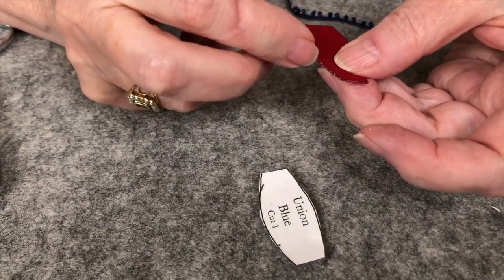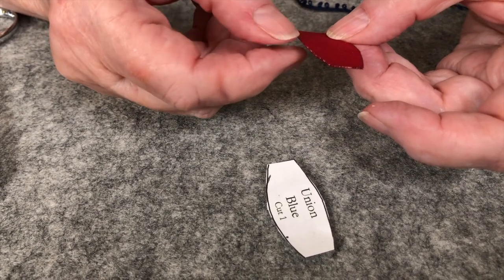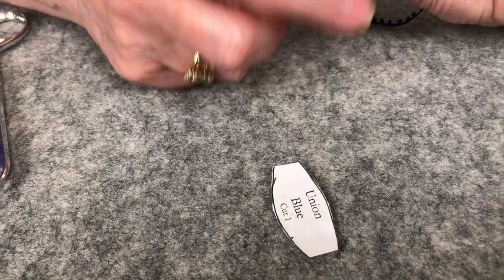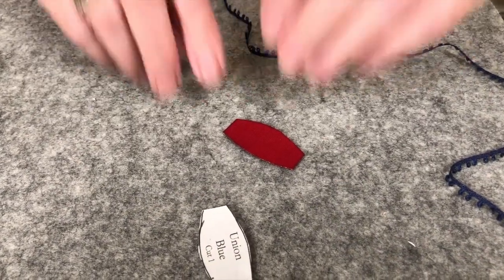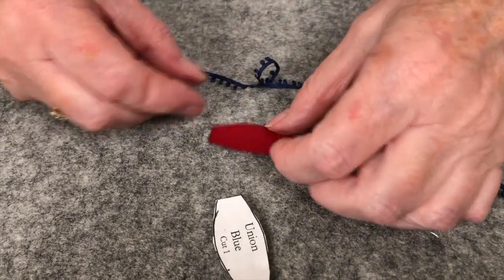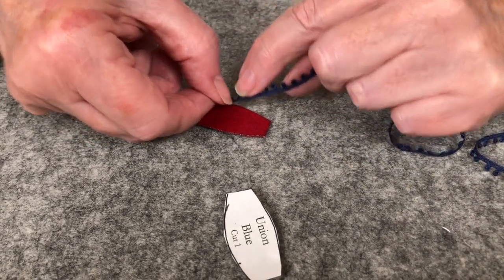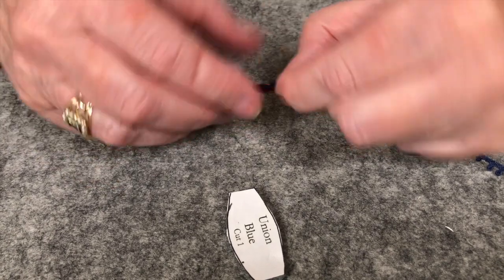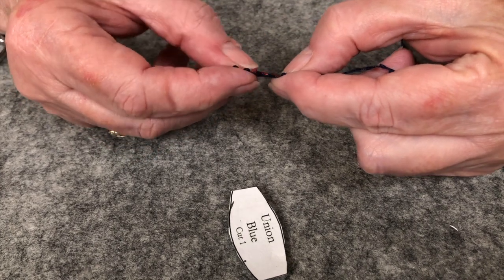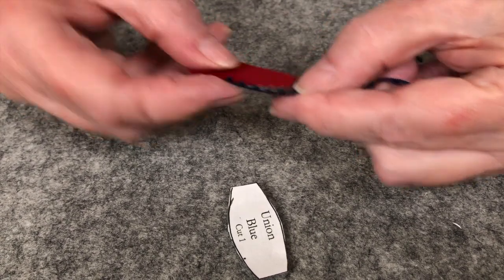I don't think with this one we need to overcast — this is very tightly adhered. I don't think we need to overcast it because we're going to put the inner edge and that's going to take care of it. It's staying together very nicely and it's not fraying. We're going to put a little picot around there so that it shows just these little loops, just on the top and the bottom but not the ends.